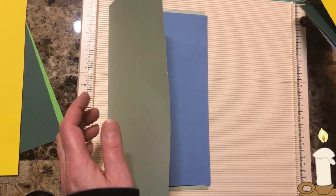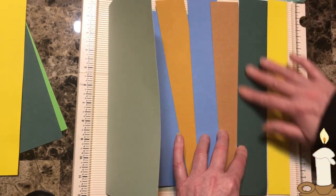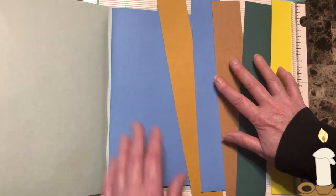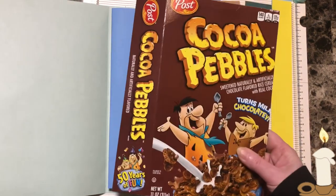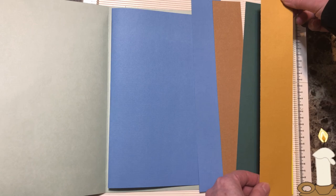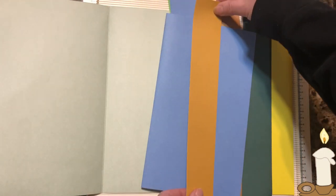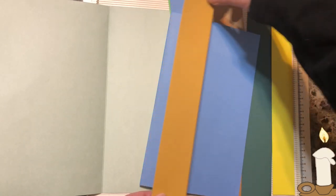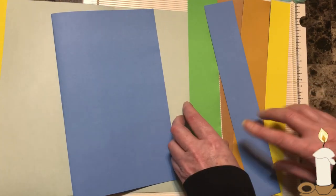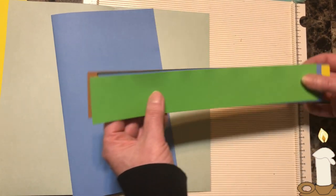You can use these leftover strips for belly bands. You can decorate them, put cardstock on them, whatever you want to do. You can use them for belly bands or a side pocket, a long side pocket. Just decorate them up with whatever you have — magazines, coloring pages, material, fabric, whatever.